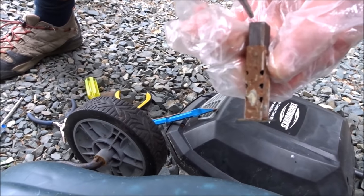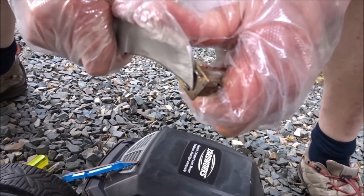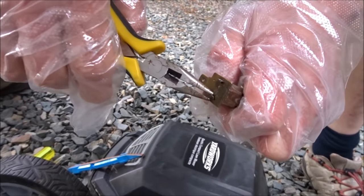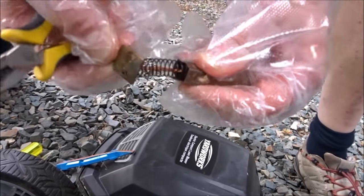Taking this out will allow me to remove this — be careful if you're using a knife. Grab the tab with a pair of pliers and straighten it out, and this should wiggle off.